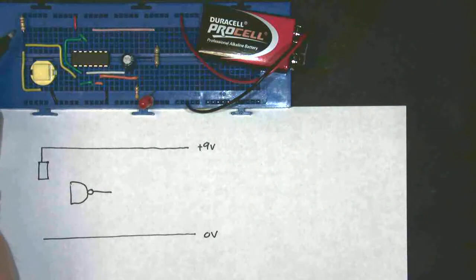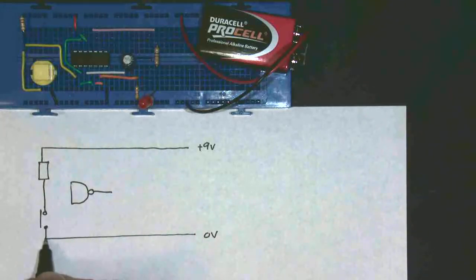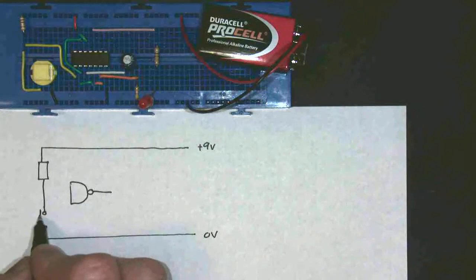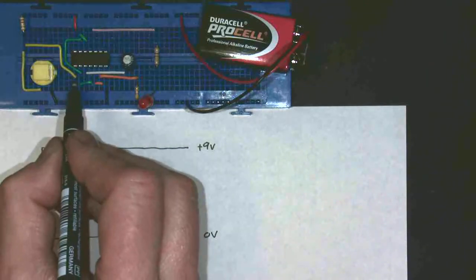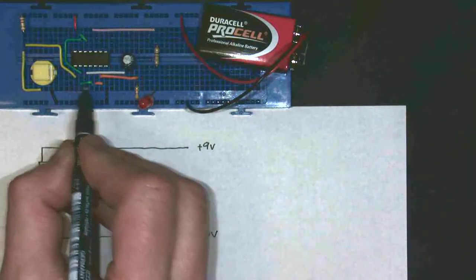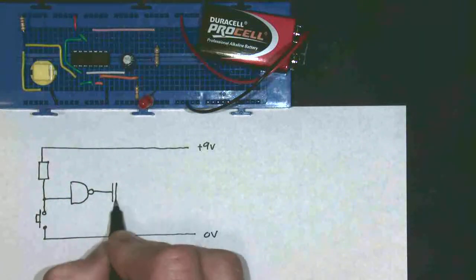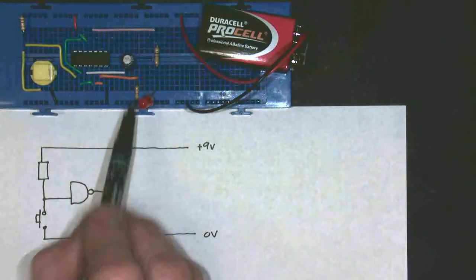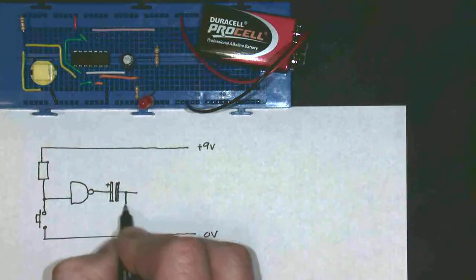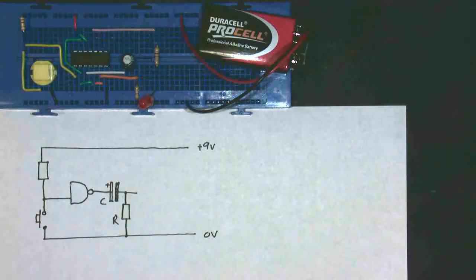The same input arrangement as before: we have our resistor, which is a pull-up resistor here. So again we have the resistor doing its job as a pull-up resistor. And then we have a push button, which is the yellow push button just here, and again my yellow push button connects down to ground. So this input here goes into one input of my NAND gate — that's the yellow wire. The output of my NAND gate, which is the white wire, then goes across to my capacitor, which again is an electrolytic capacitor. The electrolytic capacitor connects to the orange wire, and there's a resistor which goes down to ground. So the resistor and the capacitor are my two timing components.